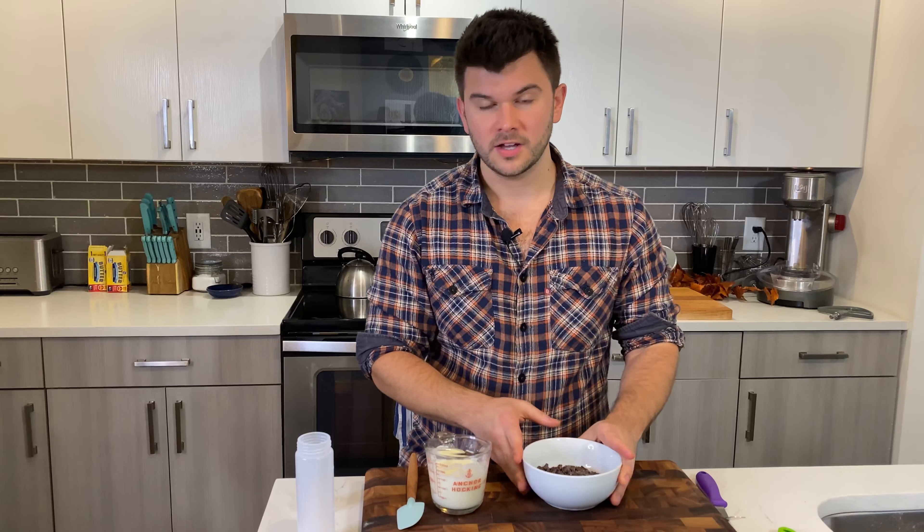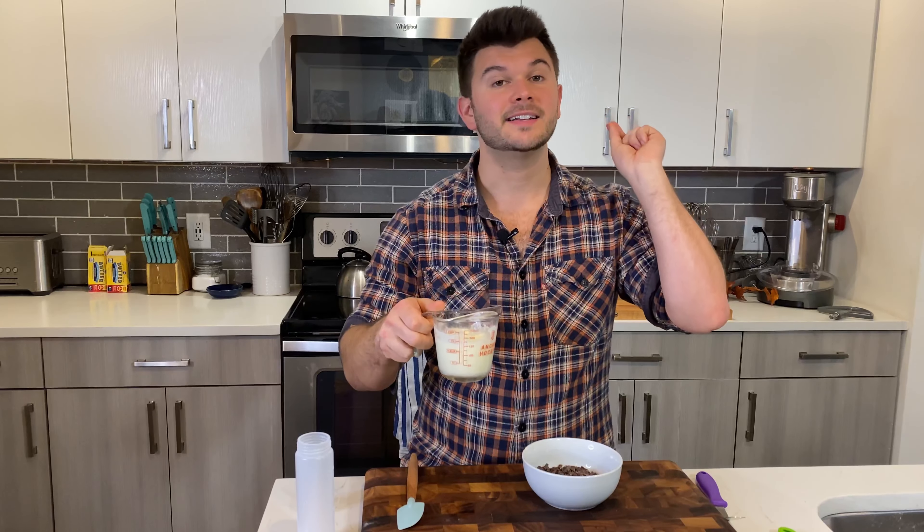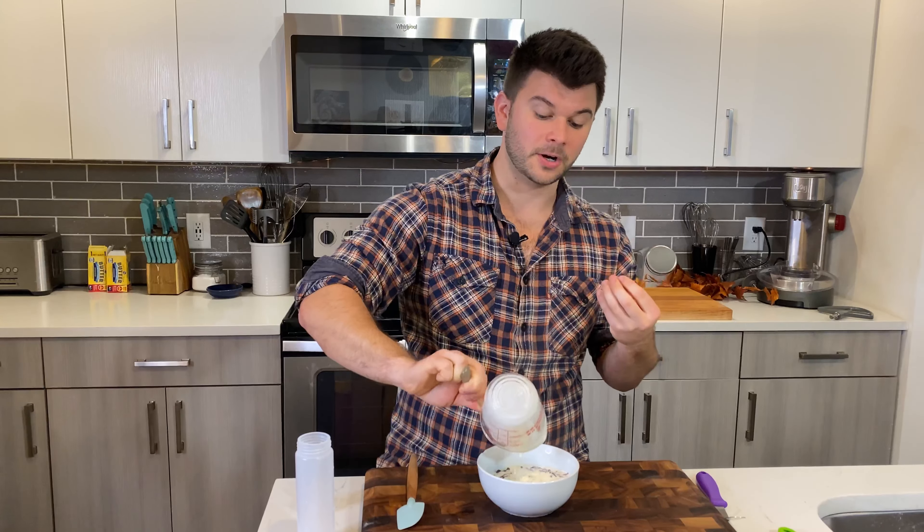If you want to skip the chocolate ganache, you can go straight to piping. But we're going to do a ganache drip, so the cake needs to be chilled again — freeze for about 10 minutes until cold to the touch, or refrigerate for 20 to 30 minutes.